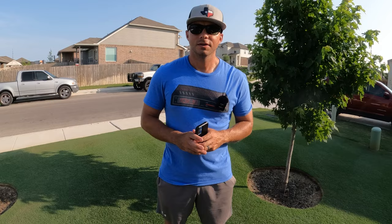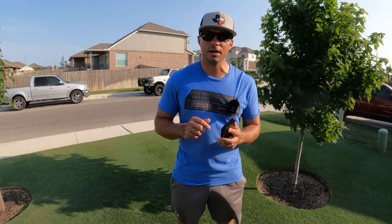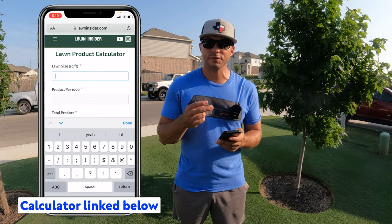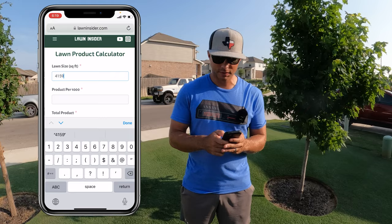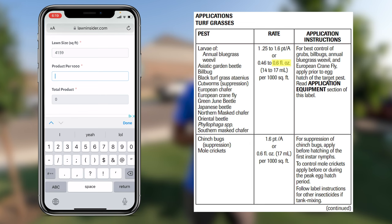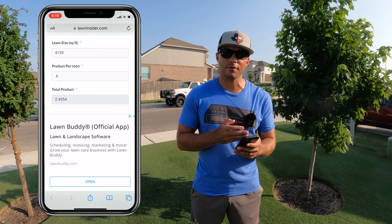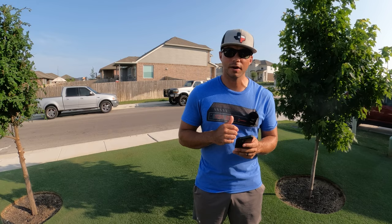Once you have your product and you're ready to make the application, you need to know how much product to use — and that's where the Lawn Insider lawn product calculator comes in. I'll leave a link in the description below. You just click the link and it gives you two boxes: the first box is the size of your lawn, which is 4,159 square feet in my case, and then product per 1,000 square feet which you can find on the label. In this case we want to use 0.6 fluid ounces per 1,000 square feet, so punching in 0.6 gives me 2.4954 — we're just going to round that to two and a half ounces of product for the entire application.